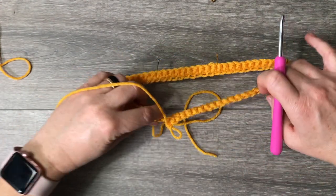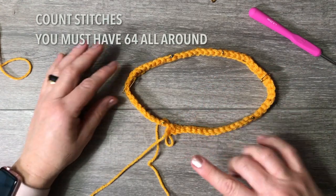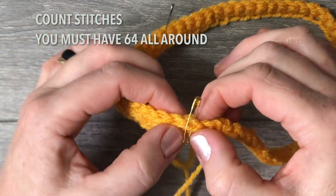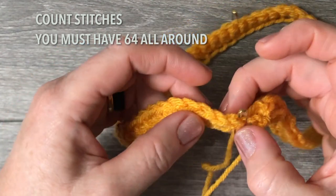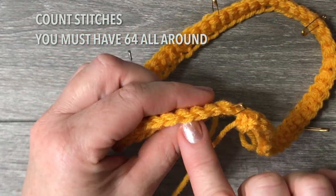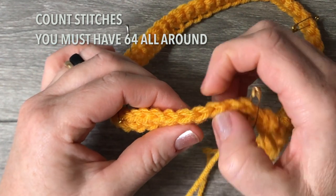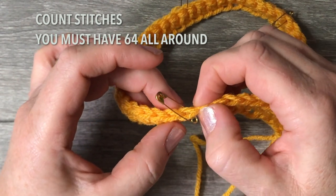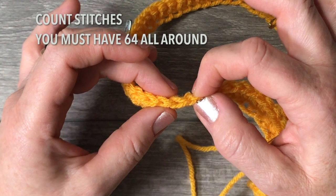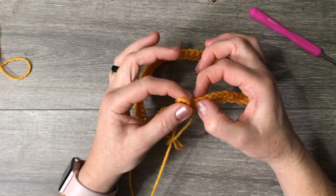We've done it. Lay it out with the safety pins looking up. Now we need to count and be absolutely sure we have 64 single crochets. When you look at your single crochets, the top forms a chain — every chain is one stitch. Here is one, two, three, four, five, six, seven, eight, nine, ten — then count on your own. I'll resume with you near the end: 60, 61, 62, 63, 64.